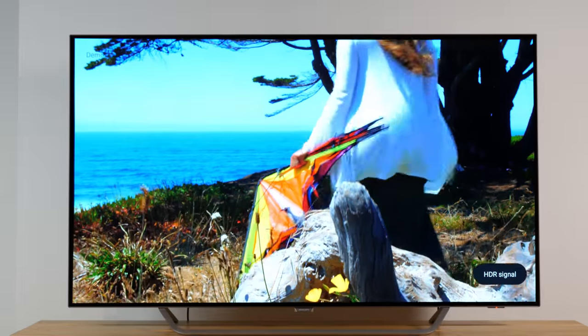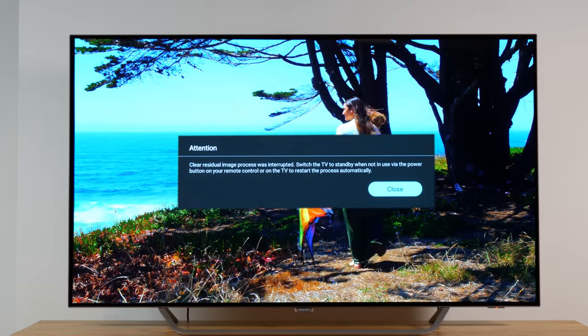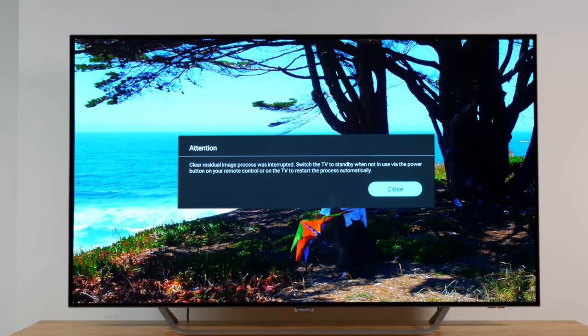So, in order to ensure that the screen recovery can be completely executed, it is advised not to operate the TV set for one hour, and also not to disconnect it from the power outlet during that period of time. If you happen to turn on the TV before the procedure is finalized, a message will be prompted informing you that the process has been interrupted. You should then close the message and keep the TV in standby mode until the process has been fully executed.